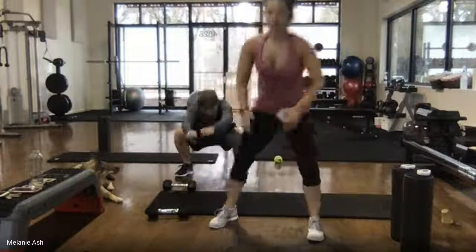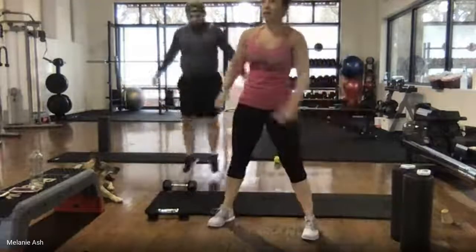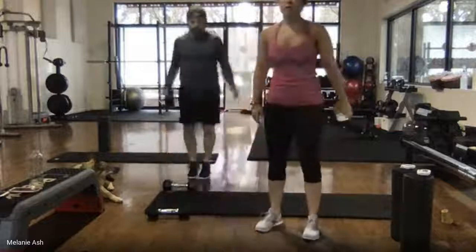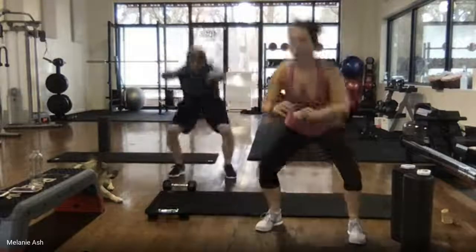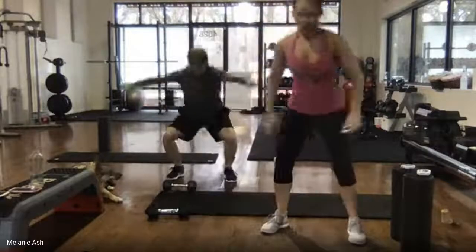You have 15 seconds. Strong work everybody, sit back and down, keep breathing. Five, four, three, two, and one.